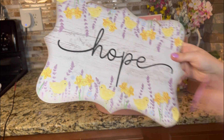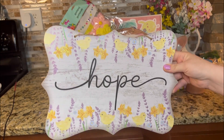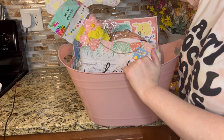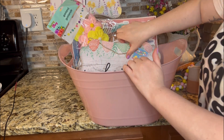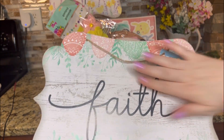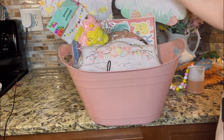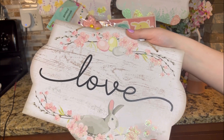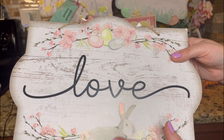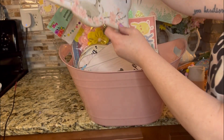Next up are these signs that I fell in love with when I saw someone haul them, but they were really hard to find in my city and I found them last weekend. This one says Hope. This one says Faith, and it's got some glitter detail on it — so pretty. And this one says Love, and I love this one because of the little bunny rabbit. It's like a vintage farmhouse sort of look. So pretty.